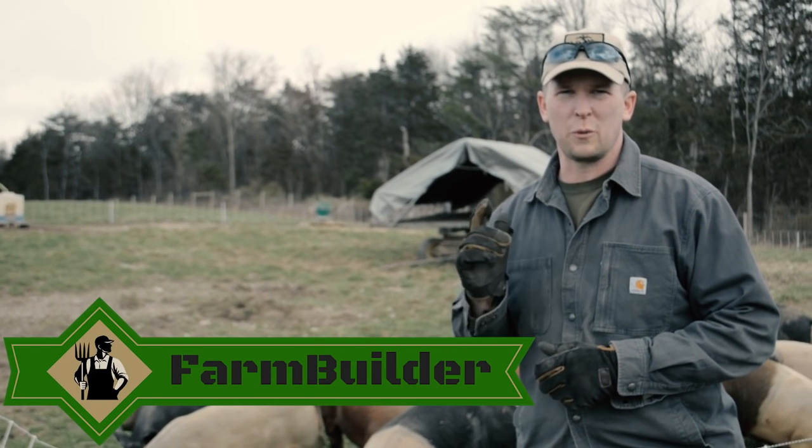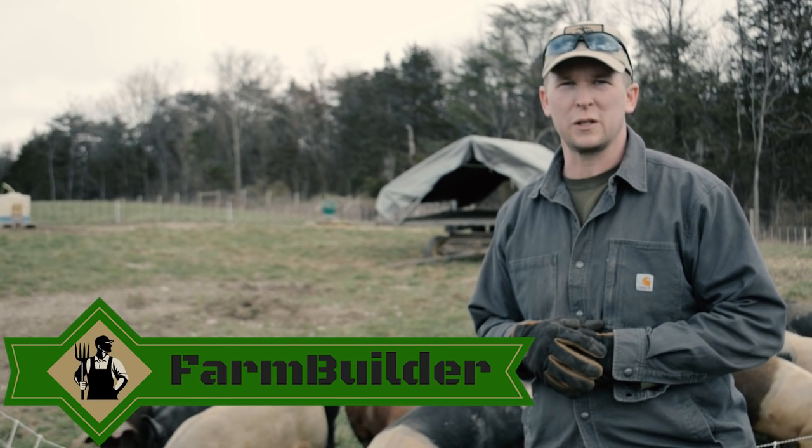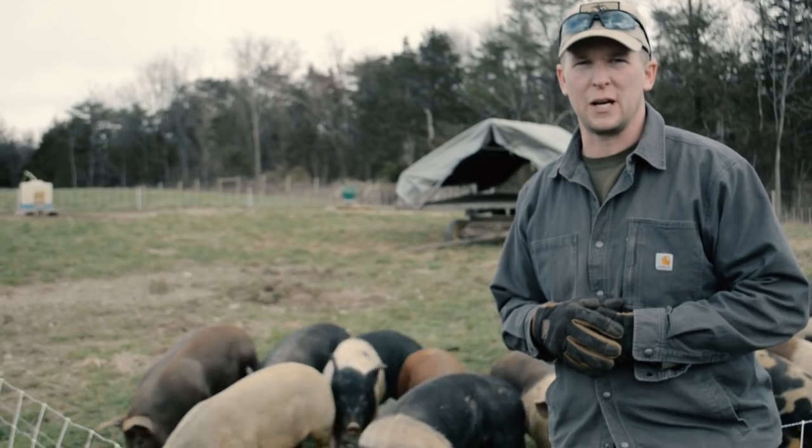Hey everybody, Jordan here with FarmBuilder. What we're going to show you today is how we can quickly and easily move a set of pigs on pasture.